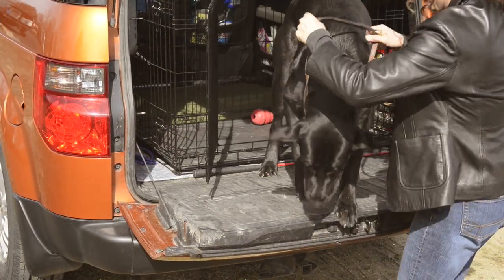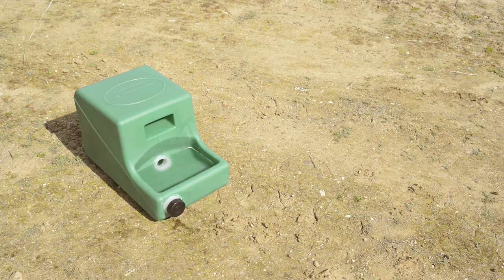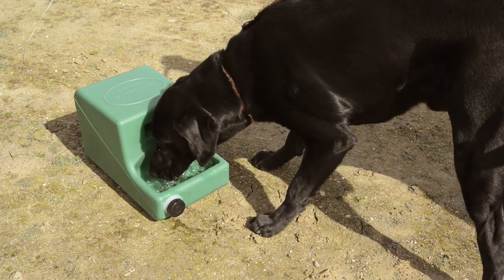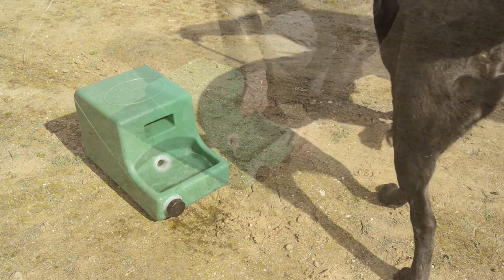Let me tell you about the best way to water your dog while traveling. It's right here. It holds two and a half gallons of water in a watertight reservoir. It's ultraviolet protected, FDA food grade plastic — the best plastic you can buy.